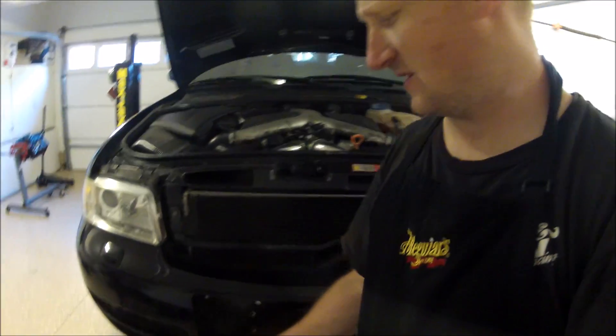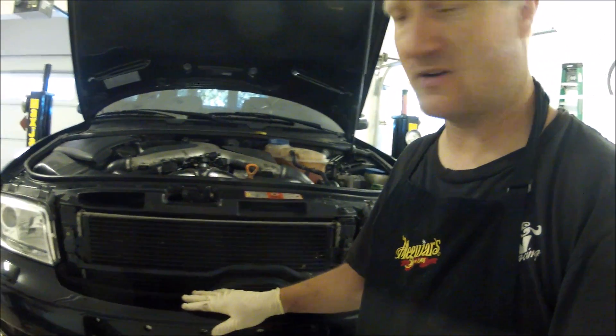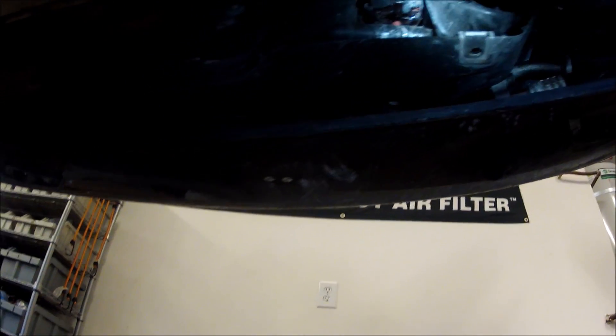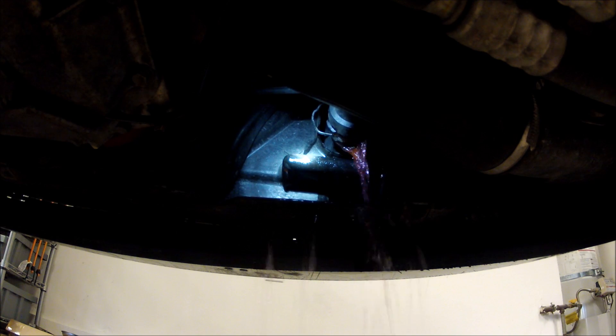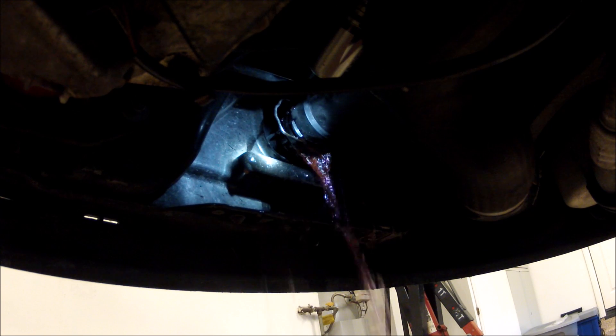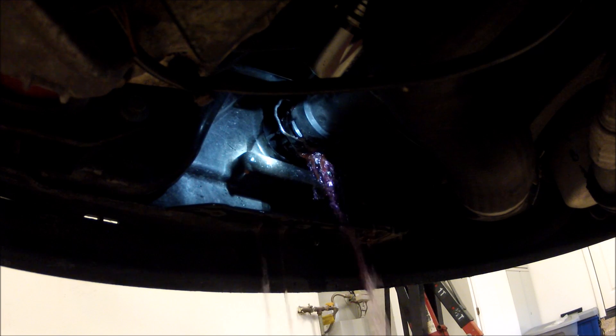Turbos were okay as well, but everything else was not usable. I did get another car in — a client dropped it off. He was having some issues and wanted me to go through it. This is it. It's an okay car, a little dirty.